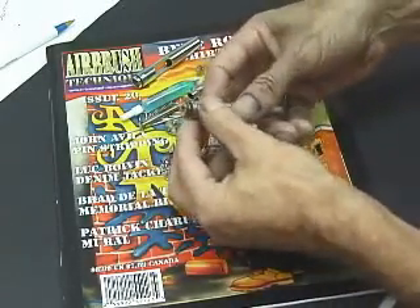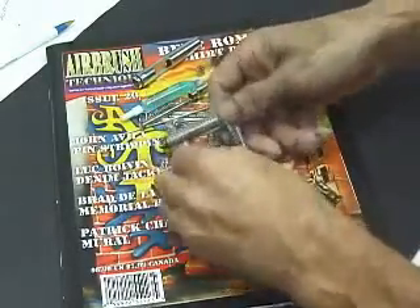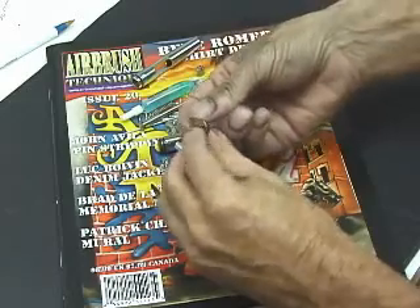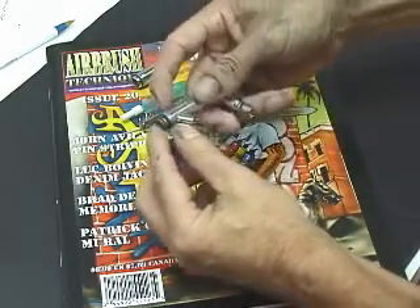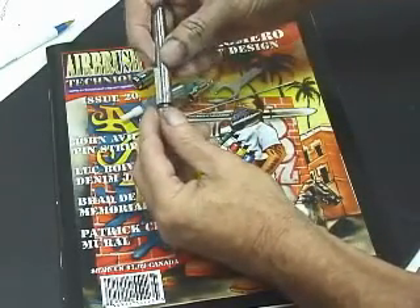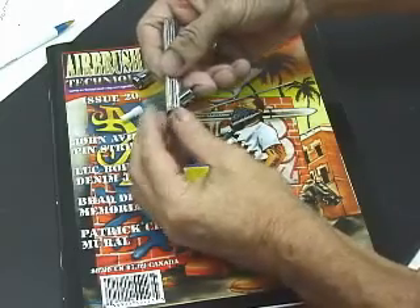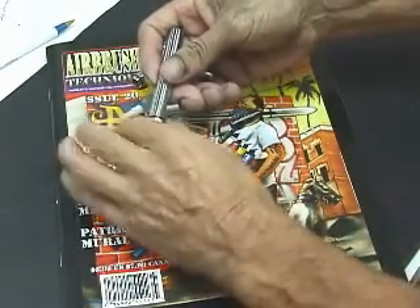When you put it back together, after you've cleaned it thoroughly, it's just the opposite. Put the tip in the head. Make sure there are little gaskets here on the airbrush — make sure that's in place. Thread it on carefully so you don't cross-thread it.